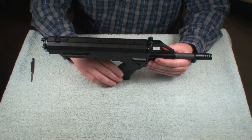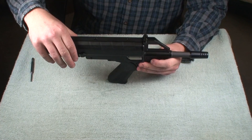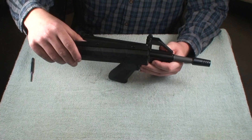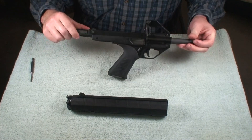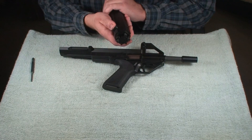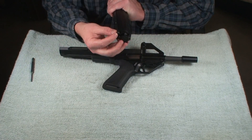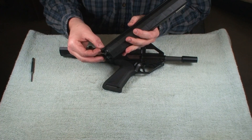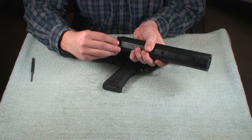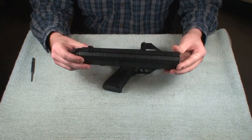This is the Calico M110 pistol, similar to the M100 and the M100FS. You can take the sight off by just sliding it off and it will slide back on. It's kind of like it's got little gut pills just like the ribbon clamp. You can position it wherever you'd like it.